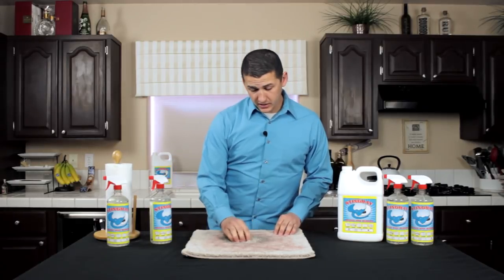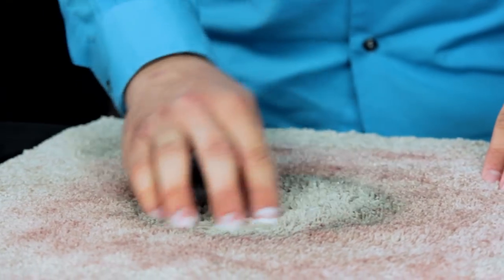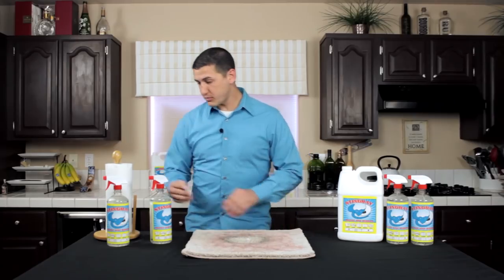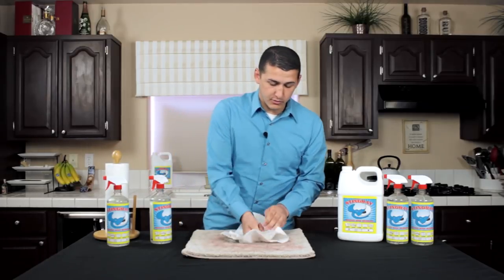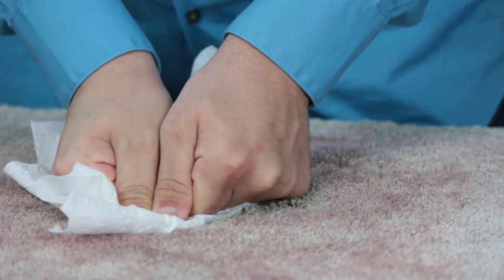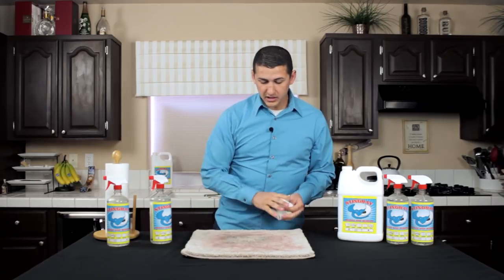I'm just blotting the product in and helping it get into the fibers of the fabric, getting the product into it so we can actually remove the red wine. Put some pressure on it so you can get all the liquid out — and it's just breaking down.